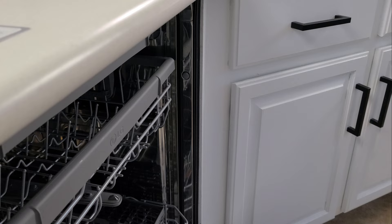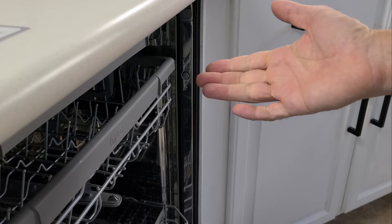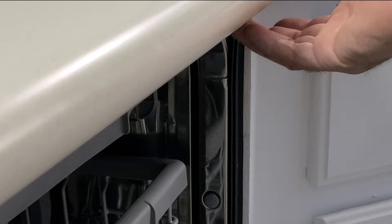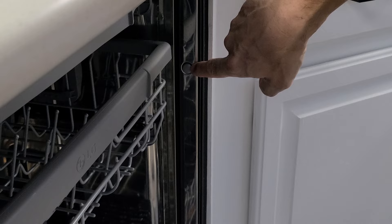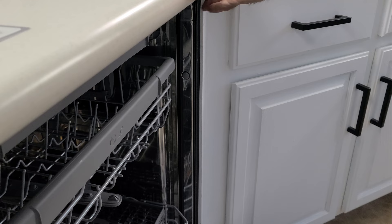Another feature is the side mounts. If you don't have anything to mount the dishwasher into running underneath the cabinet — which happened here because there was wood on one side but nothing on the other — a plastic insert can be popped out, a screw driven straight into the wall, and the cover popped back on. This saved a lot of time that would have been spent building something to screw into, and it was a handy, unexpected feature.